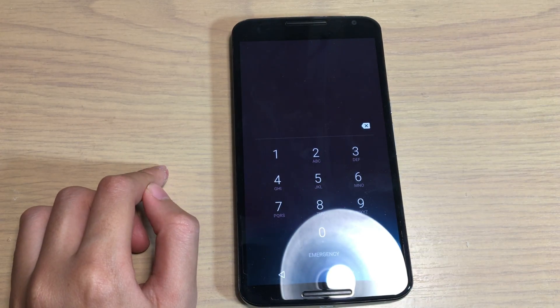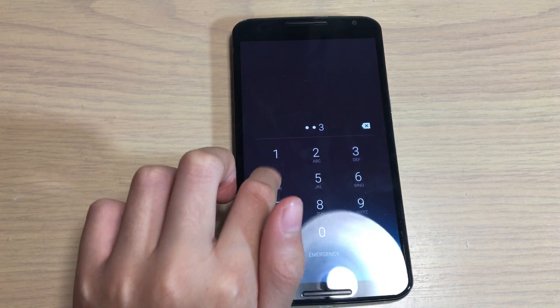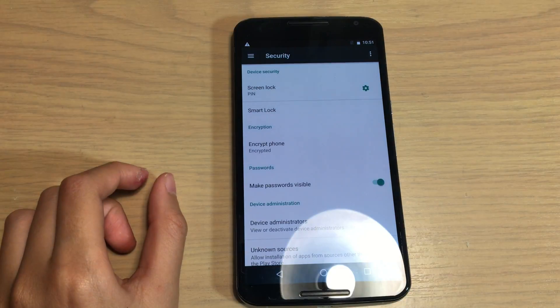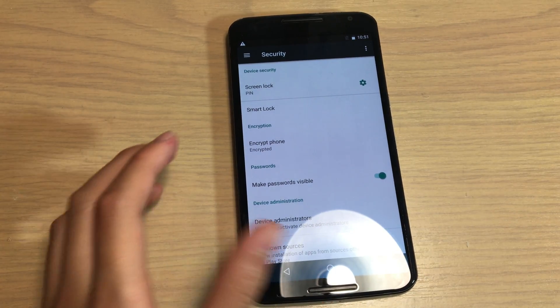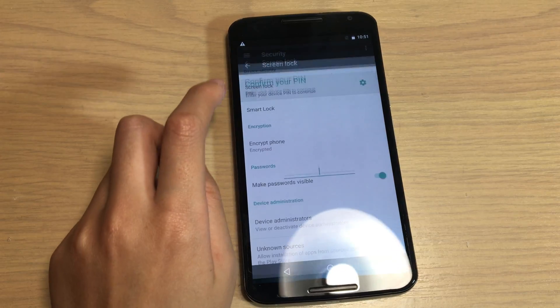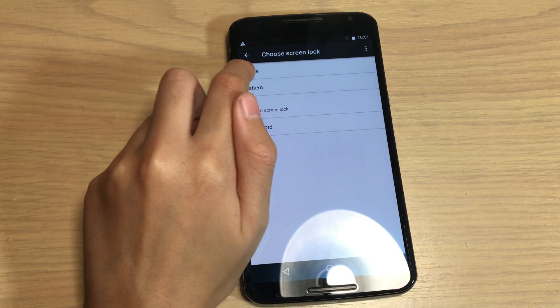Let's try it out. When you swipe up, you should be prompted to enter your passcode. Type in the passcode and it should work. If you want to disable it again, just press on it, enter your passcode, and you'll have the option to turn it off.